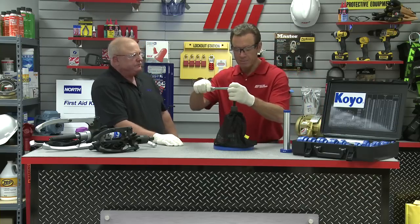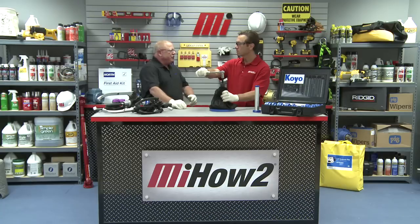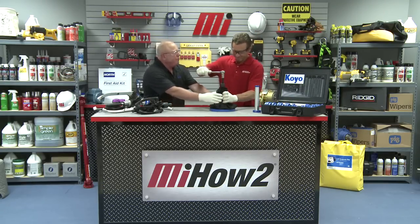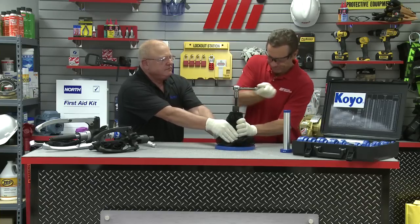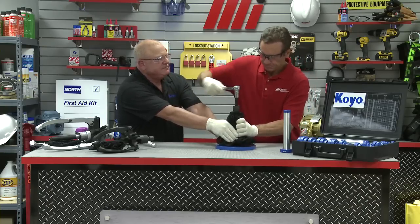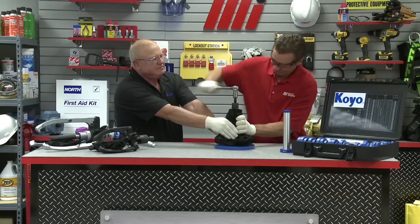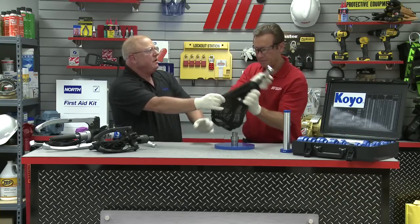Any advice while turning the screw? As you turn the screw, you want to make sure that the puller remains centered so that it will not slip off. After a few more turns — and there you have it. I caught me a bearing! That came right off.